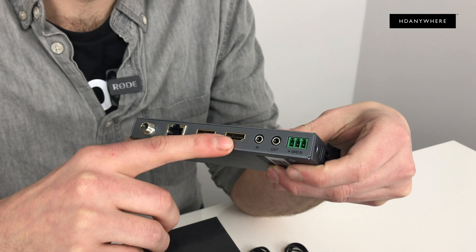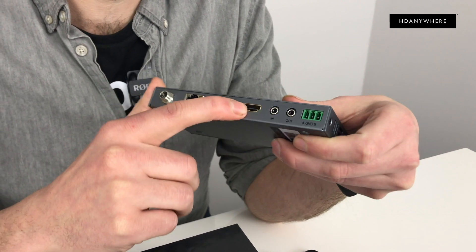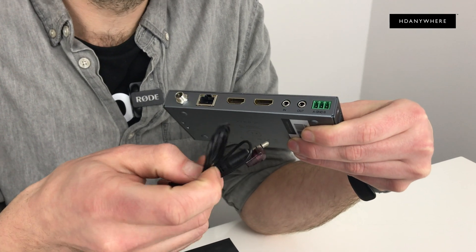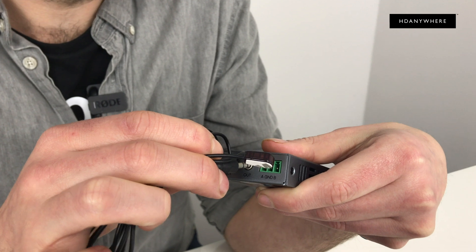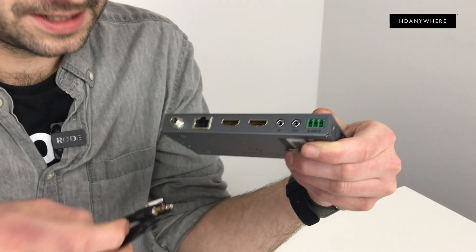Your HDMI out is for your remote TV — it's a special feature of this XT&D set where you can have two displays connected, but one close to the TX itself. Then you've got your IR in and out. This one here is your out — the little bud — and that will go near your skybox with the TX, so then you can control from the RX. I'll show you that a bit later.